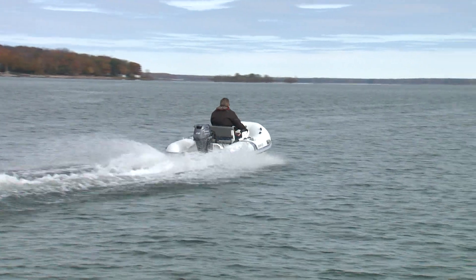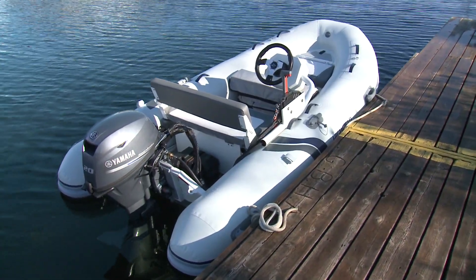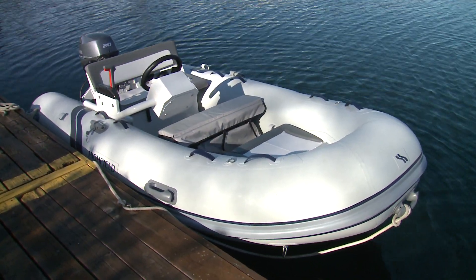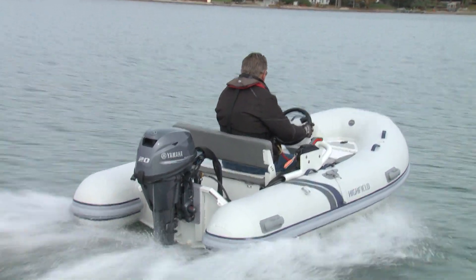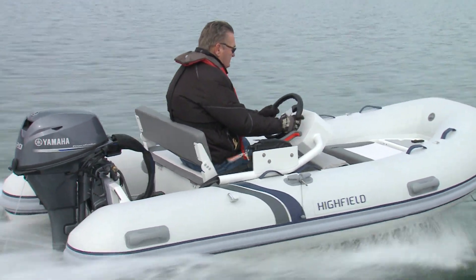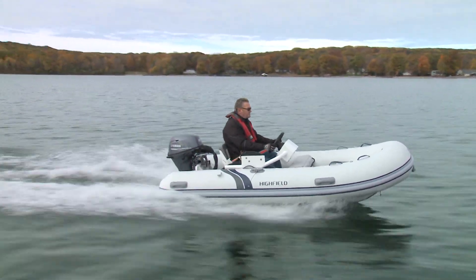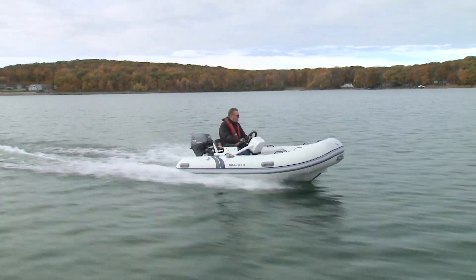A welded aluminum hull rather than a fiberglass reinforced plastic or polyester resin hull makes this Highfield CL340 very light, resulting in a substantially stronger hull as well. It's ready to take the abuse of beaching on sand, gravel, or rock. The two-and-a-half millimeter thick marine grade aluminum is welded, primed with zinc chromate, powder coated, and baked. Every Highfield RIB has a standard keel guard.